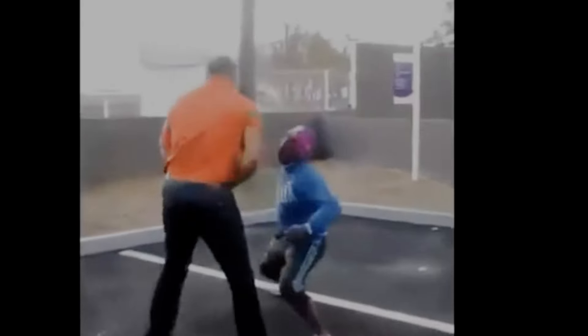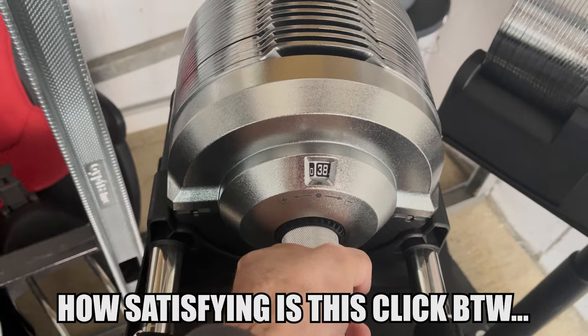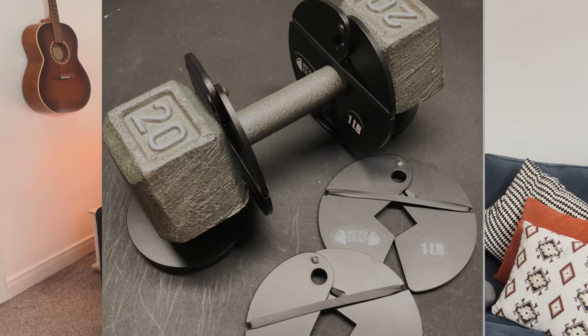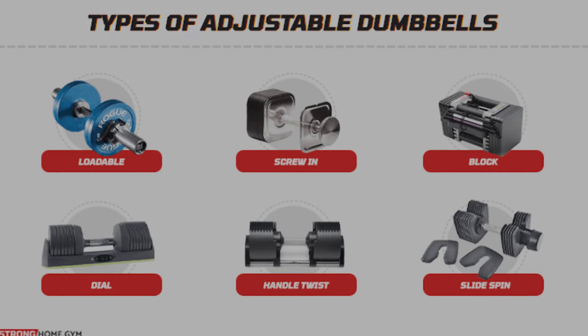Now, despite what you may have been told, small is sometimes better. In this case, the small being the increments. I'm yet to see any dumbbell set that goes up in 1.5kg increments. Sure, there are the micro gains or the alternatives where you can add them onto dumbbells. But on a set of adjustables, I just don't think this exists. I knew I'd like it, but I didn't really realise how much until I've been using them for the past month.